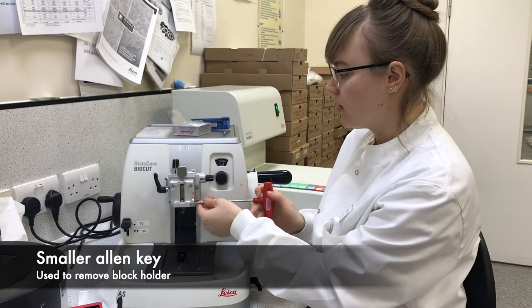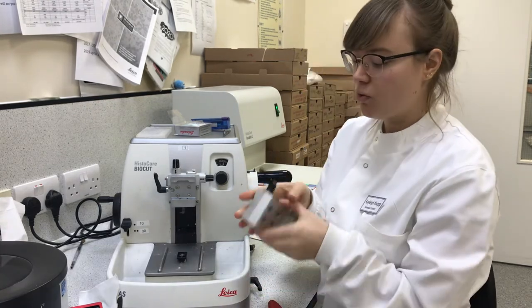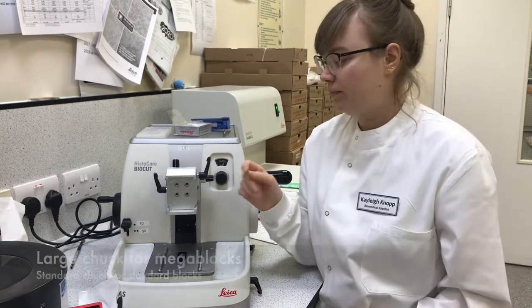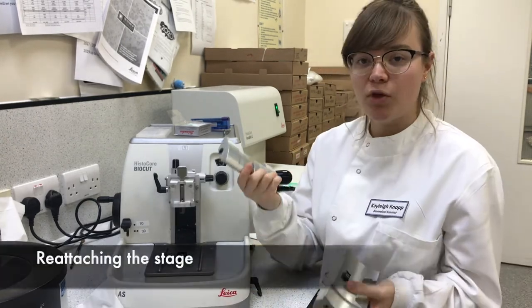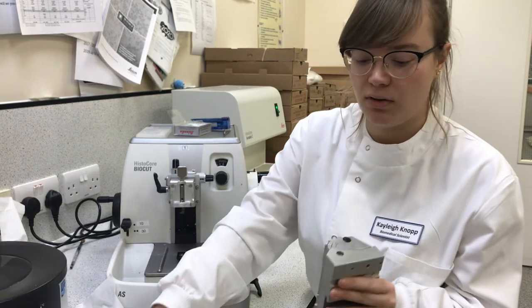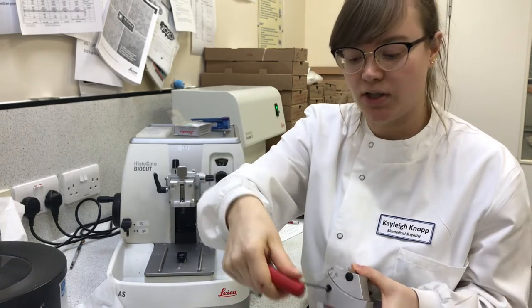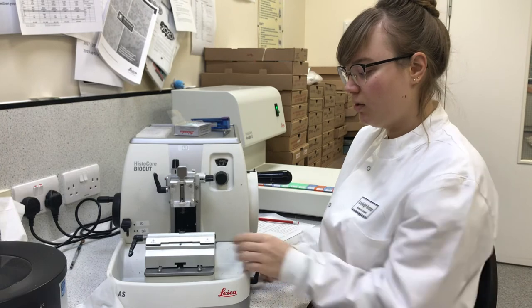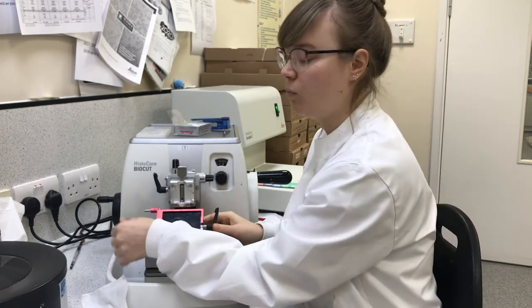This tool can also be used to loosen the nut here, which slides the block holder off. This is useful for cleaning, but also useful to place the mega block chuck. This is for larger blocks, while the standard chuck is for smaller blocks. We've cleaned this to keep our microtome running smoothly — lock it with the line in the middle, make sure it doesn't move, slide that back on, and use this lock to lock it in place.